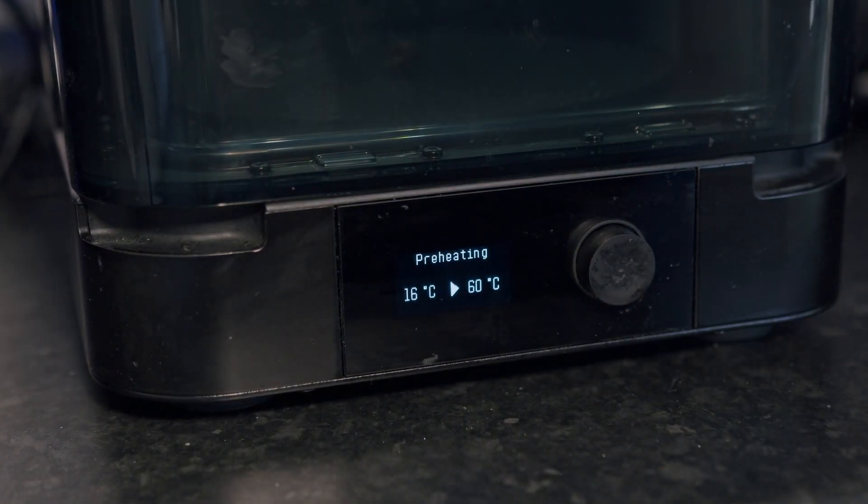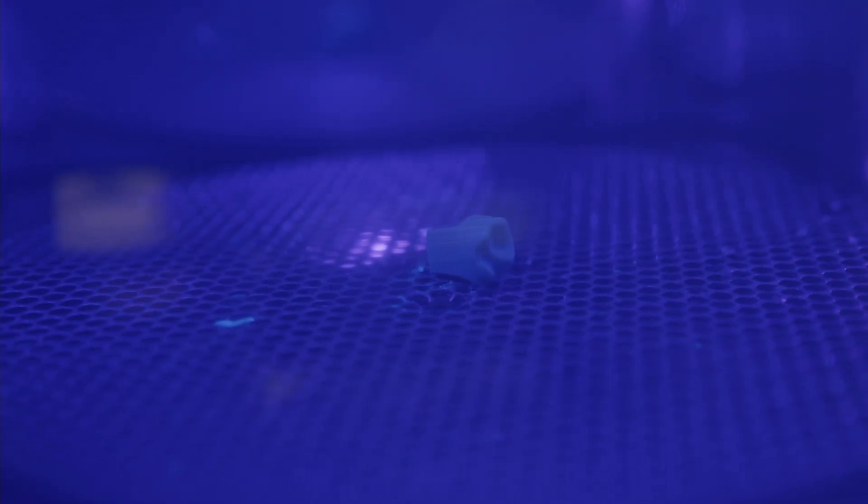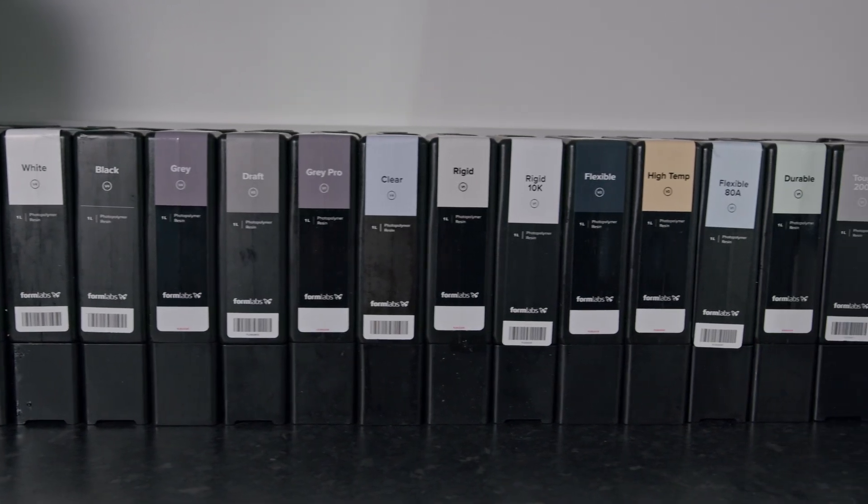Once this post-processing step is complete, all that is left to do is remove the supports and admire your printed part. The Form3B Plus has many features that make it simple to print high quality medical devices, dental parts, and more. The Form3B Plus can print all materials in the Formlabs library such as Biomedical Amber, Dental Model CB, and many more.